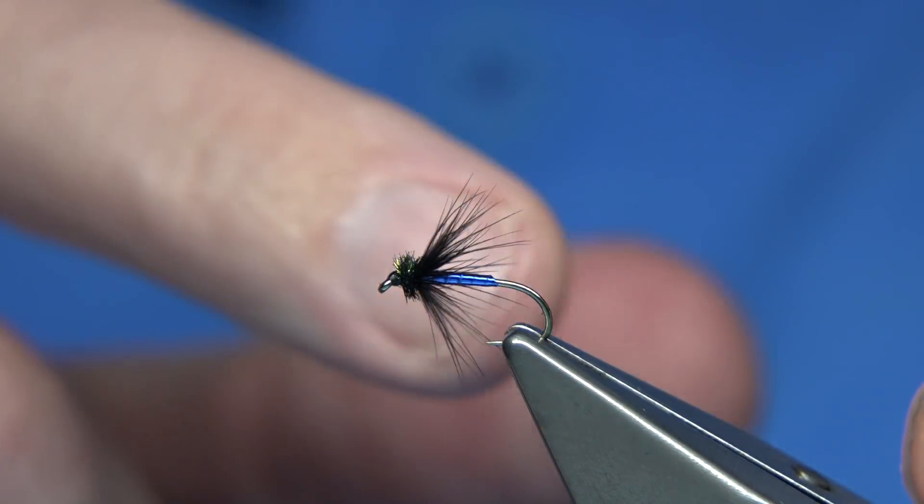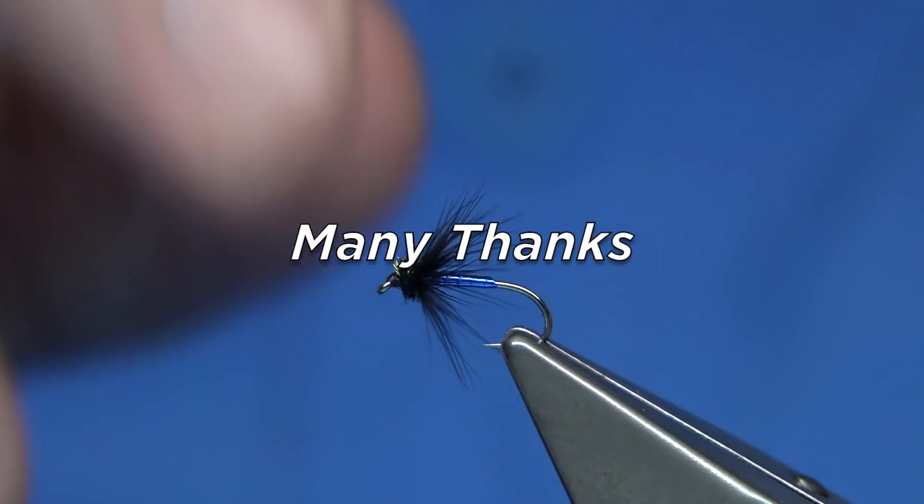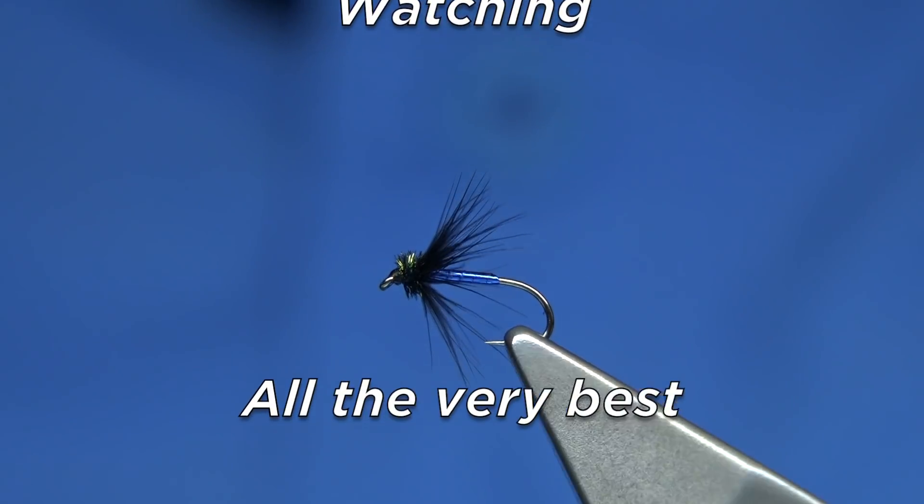Now what I'm going to do is go on to make another video of the dry fly version — it's not far away from this, but you'll enjoy it. I hope you enjoyed this one, and thank you for watching.